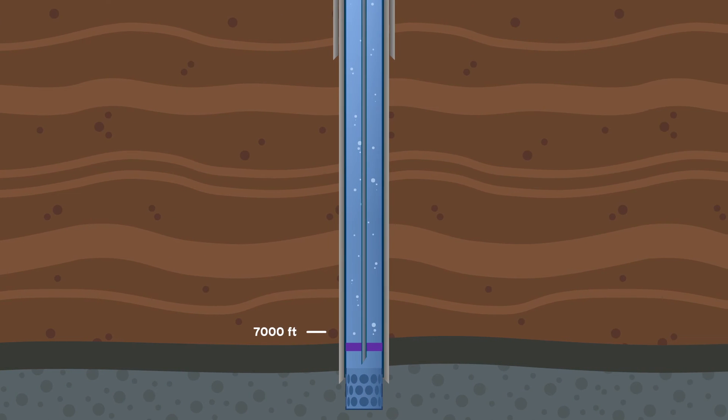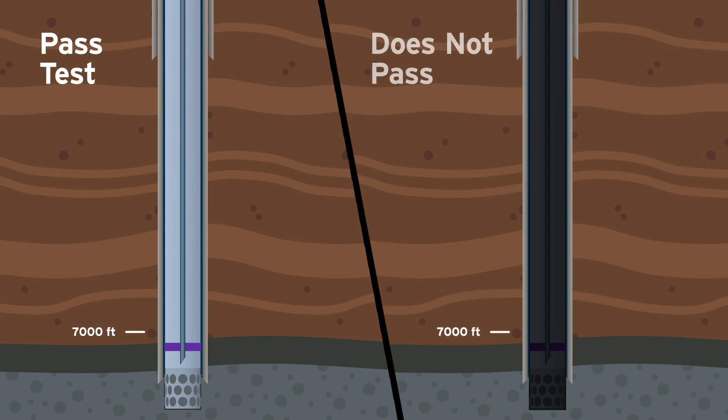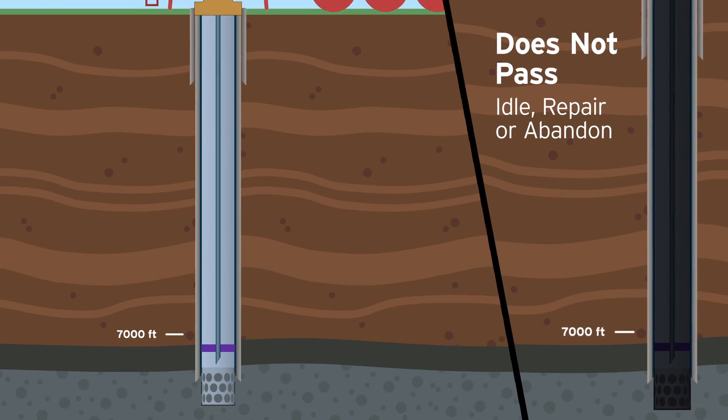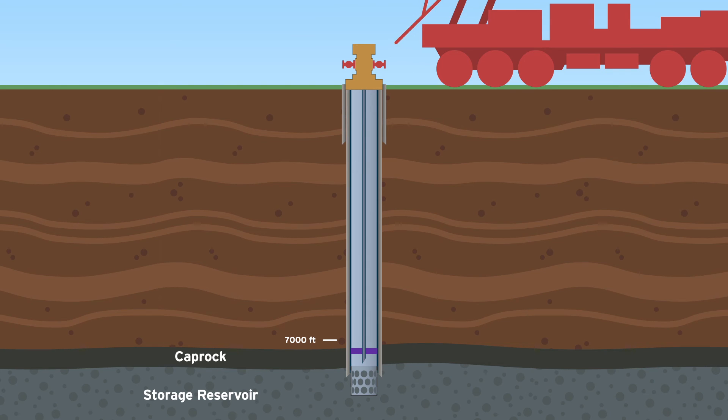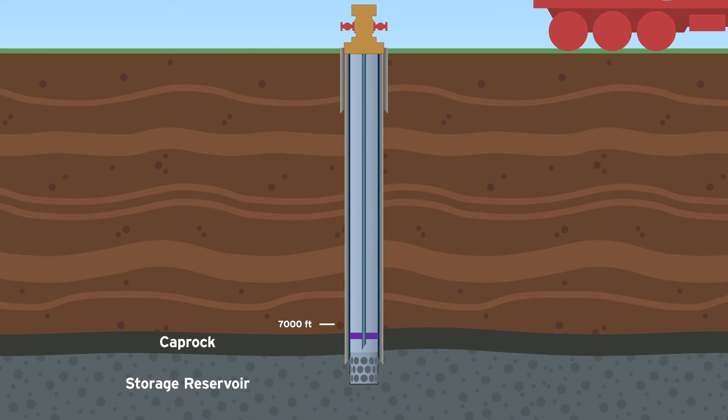After all testing has been performed, the fluid is removed. If the well does not pass the pressure test, it is either idled, repaired, or permanently abandoned. If the well completes all tests and is approved, it will be put back into service once the entire facility has completed the DOGGR well testing procedure.